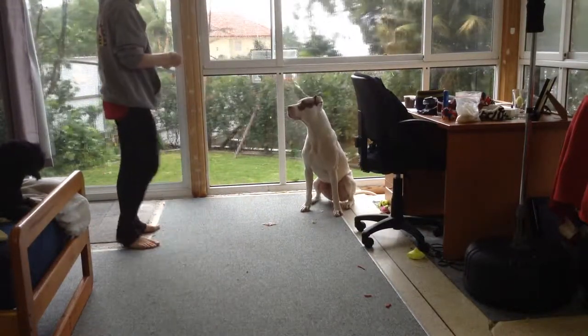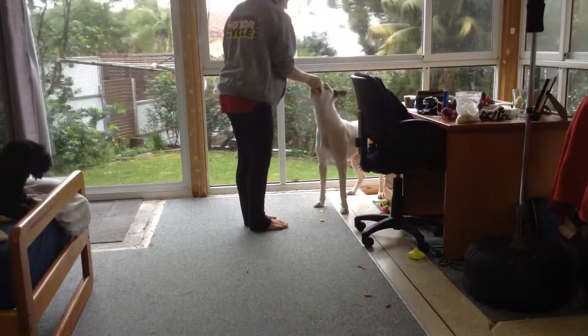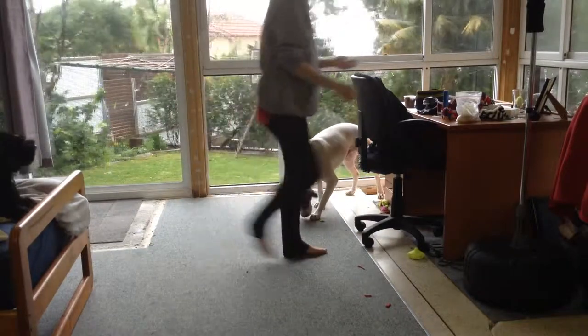Now we are raising criteria by having chicken on the floor instead of kibble. The chicken is harder for Loki to back away from so I have to lure him again. But it doesn't take him long to figure it all out.